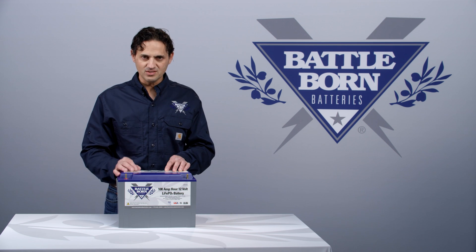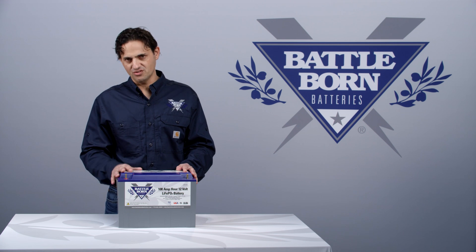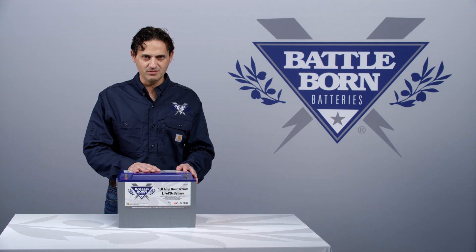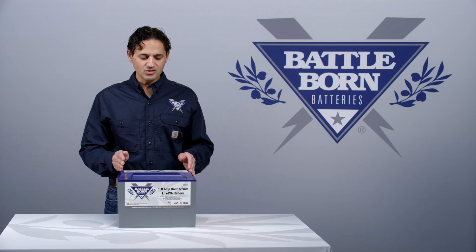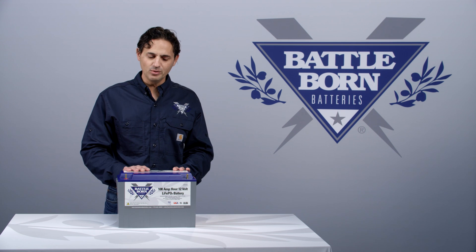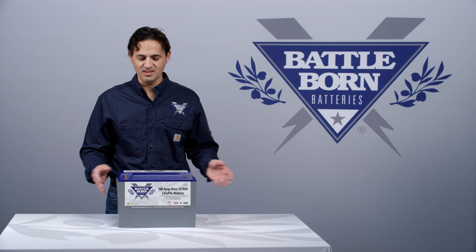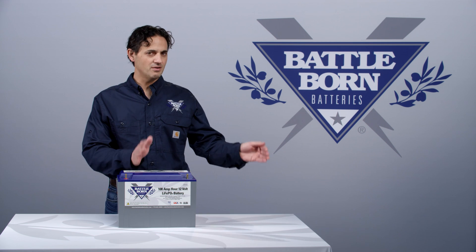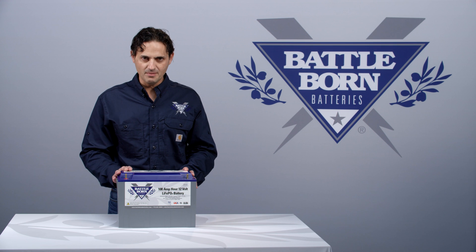Now there are some nuances. Our battery has current cutoff limits, voltage cutoff limits, and temperature cutoff limits, so it's not identical to a lead-acid battery. Also, the discharge curve looks a little bit different — it sits at a higher voltage. In terms of practical usage, that doesn't change anything because your devices that run off of your lead-acid battery will continue to run off your lithium battery.